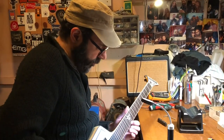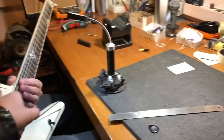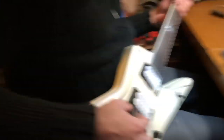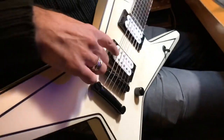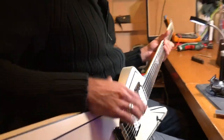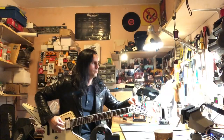It depends on how you want to feel the bends. To change the string height on this guitar, we adjust it at the tailpiece — we put the tailpiece a little bit higher. We don't want the strings at a very steep angle here. Using this position is better for sustain.